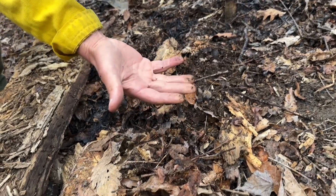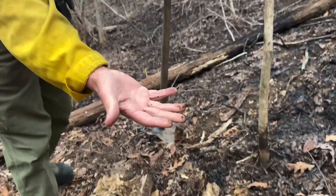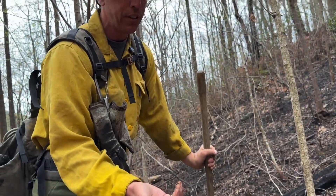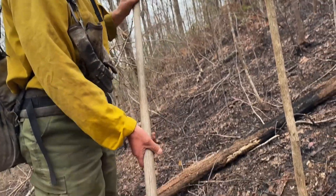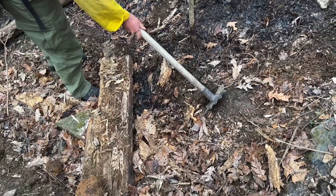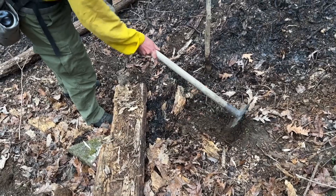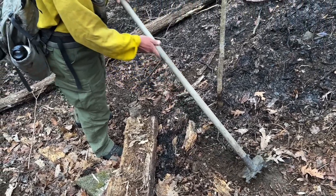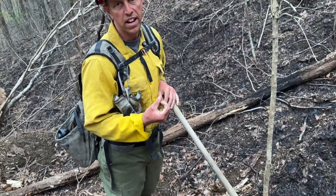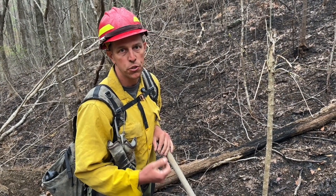The moment they find embers, it's going to burn their hand a little bit, which is why none of them will be wearing gloves at this stage — they have to feel for that heat. Once they find embers, they're going to take their hand tool, start digging down into the dirt, and mix the embers in with the dirt. That right there is the true stage of mop-up: using wet dirt and mixing those embers in to extinguish them.